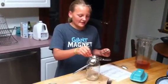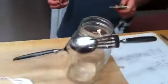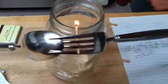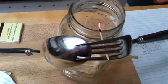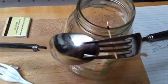Alex is lighting a toothpick on fire. Science at work. These two pieces of silverware, straight from our cupboard or drawer, are balanced. And the toothpick they're balanced on is now burned up to the end.